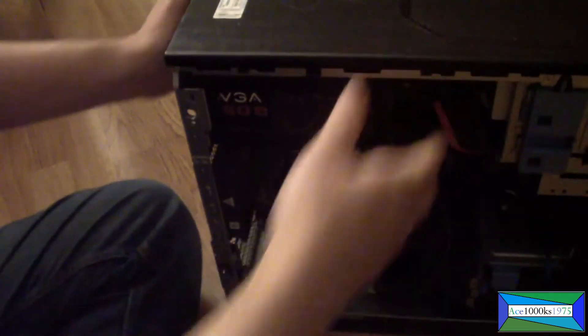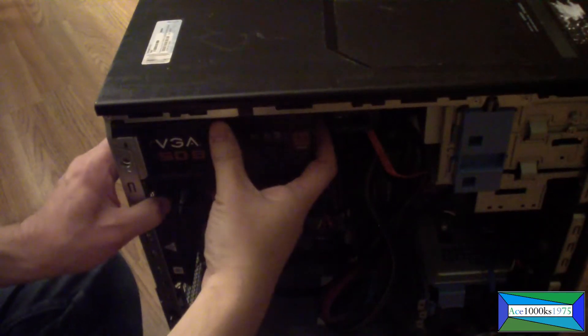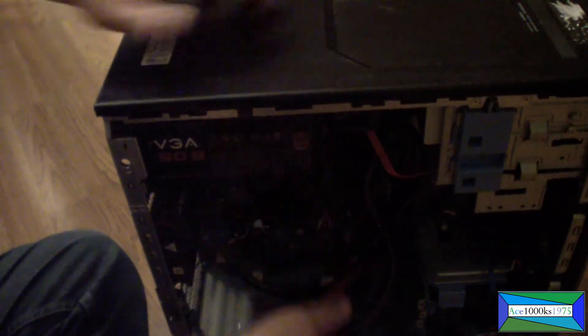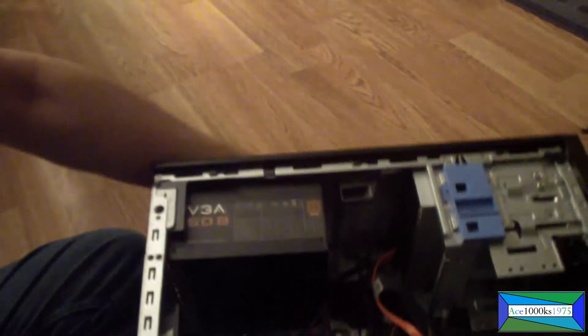To take it out, all you have to do is push the power supply in that direction. Let me get it at a better camera angle so I can point out the release tab.